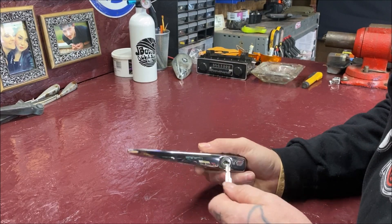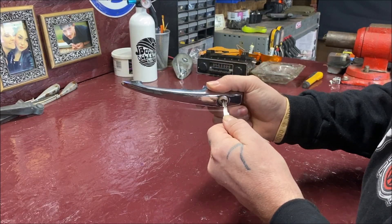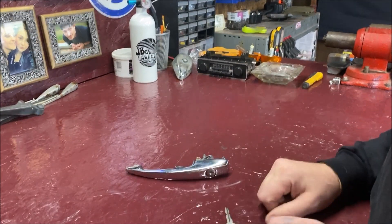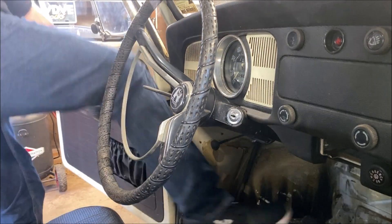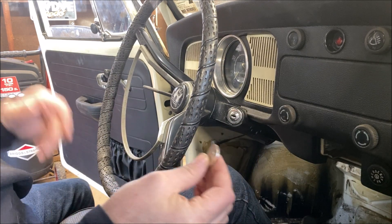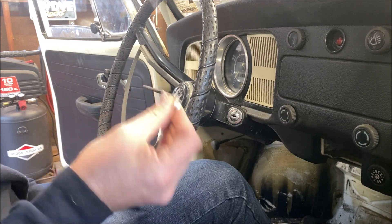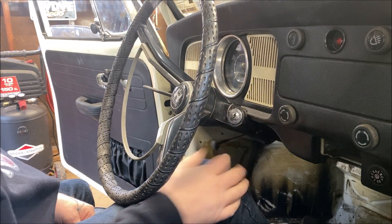I didn't put the door handle back on yet because I want to lubricate everything first. Goes in smooth — this needs some lube shot in it; I forgot to do that. Okay, I hope it works in the ignition. It worked in the door handles, which I expected since I gave him the code. He still did a great job — very efficient and fast. However, we don't know yet if the door handles are original to the car, so we'll find out right now.